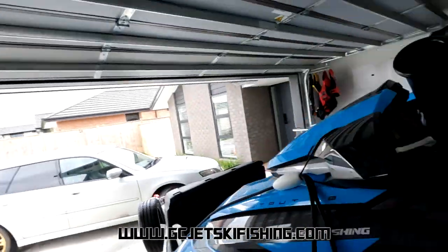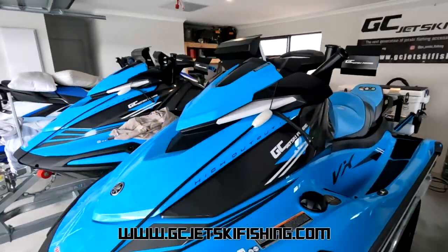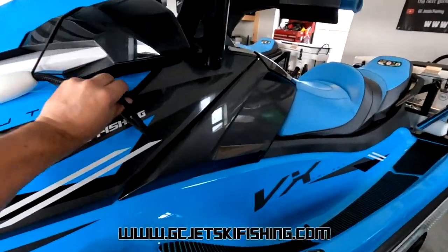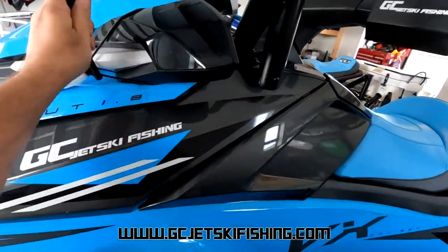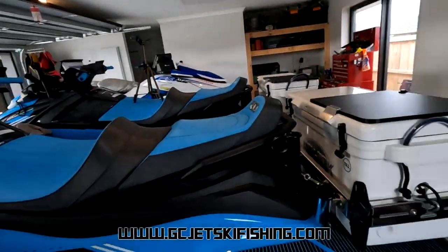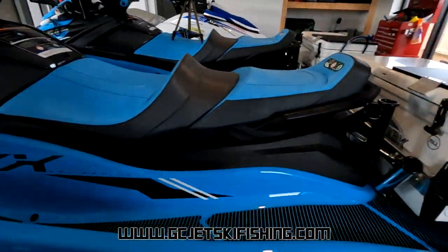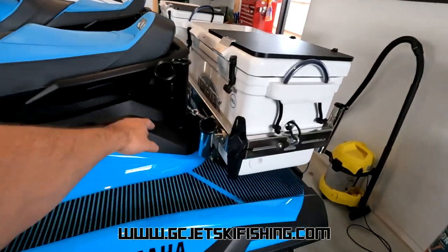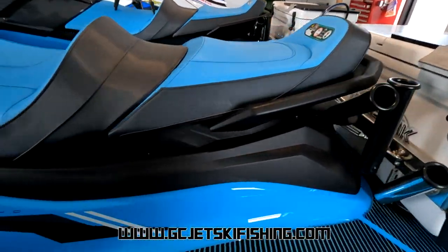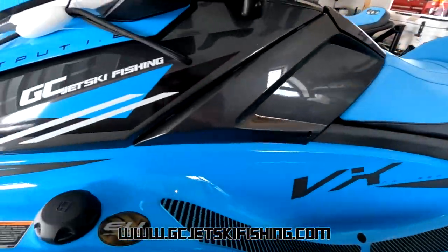That just about covers it for these skis. The customer will be picking them up tomorrow. If you're interested in any of these accessories, most are already available, and anything that's not I'll be listing on the website soon — like these rod holders. So keep an eye out. If you've got a 2022 VX, go check out the website if any of these products interest you.